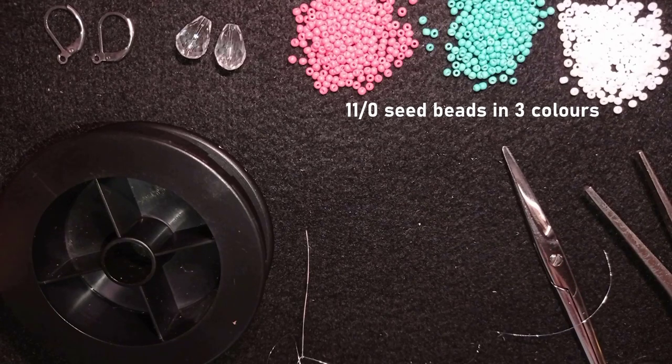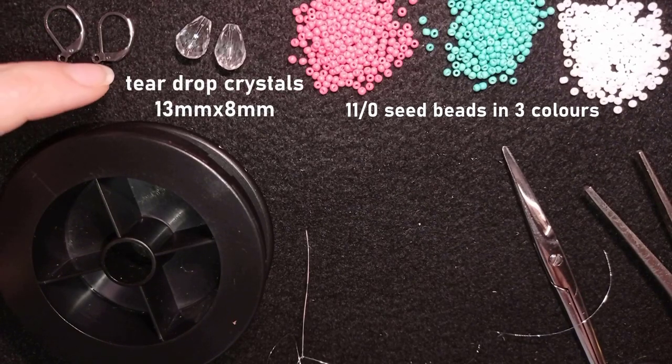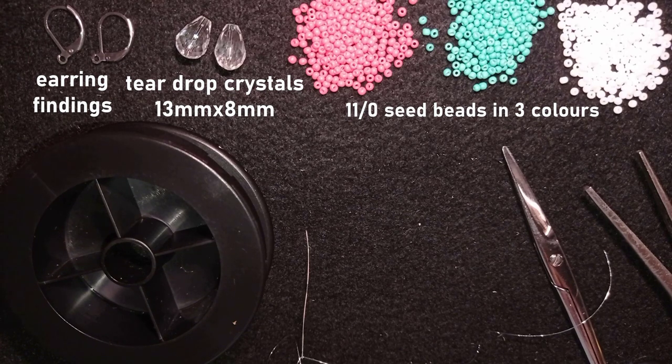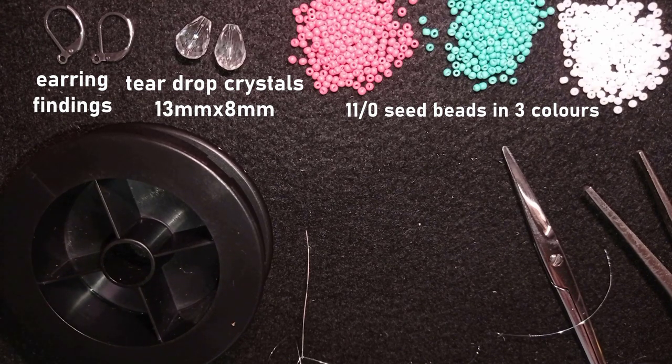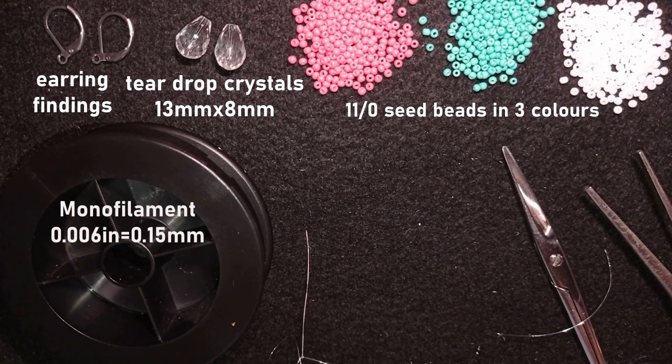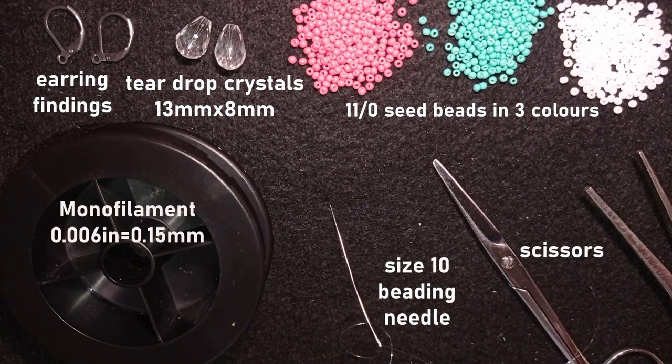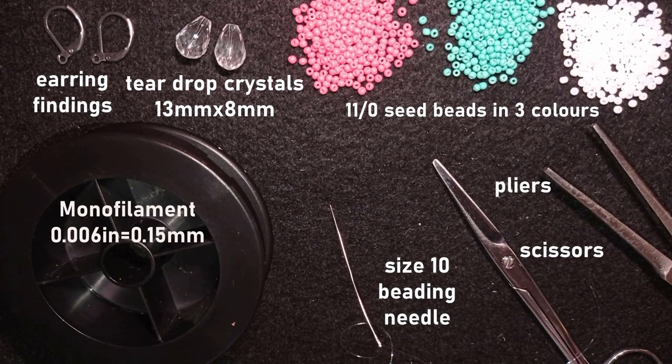Now let's continue. These are clear teardrop crystals that are 13 by 8 millimeters. These are earring findings — liver bails — but you could use other earring findings of your choice. This is monofilament that is 0.006 inches or 0.15 millimeters, though you could use other beading thread as well. This is a size 10 beading needle, scissors, and flat nose pliers which are not obligatory.